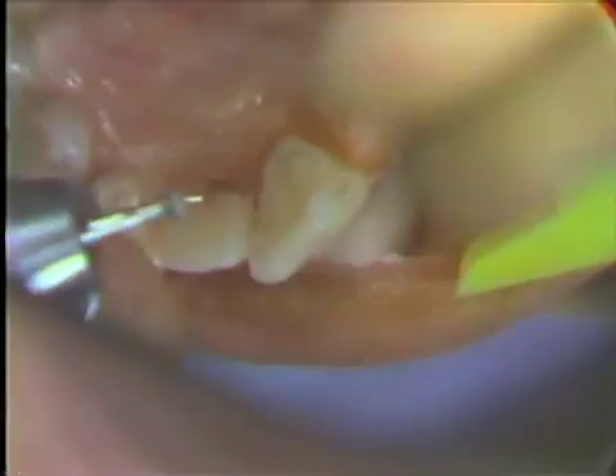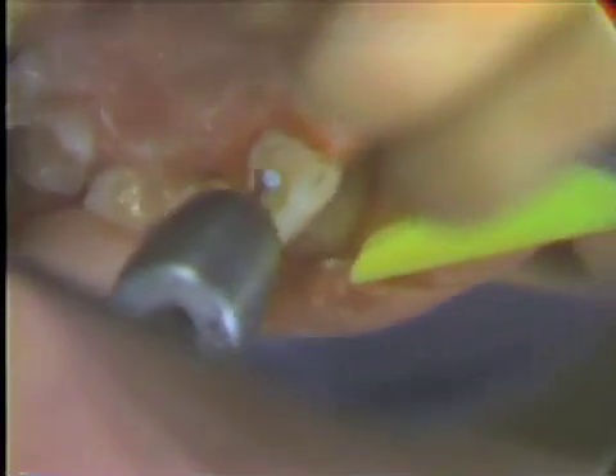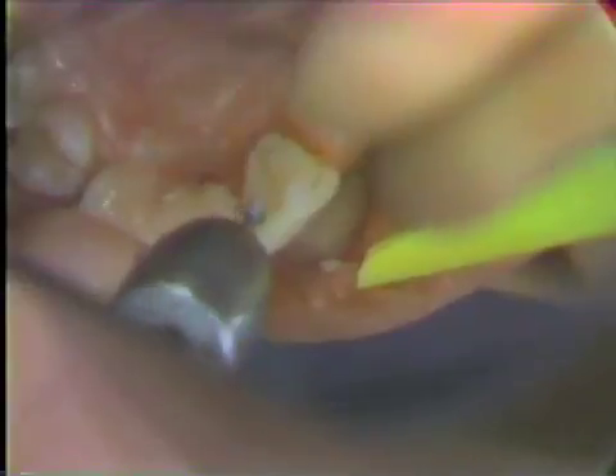Then you take the same diamond, turn it, and establish the inside of the ledge. You make this cut about a millimeter deep.